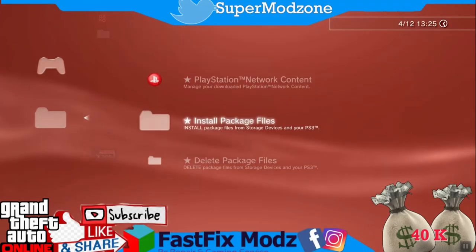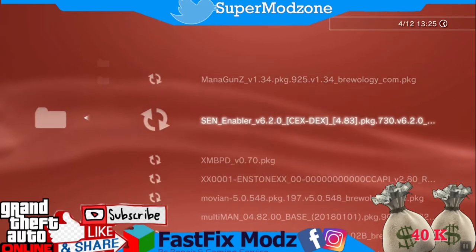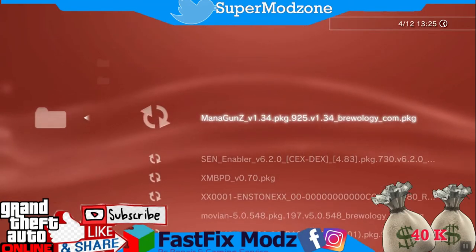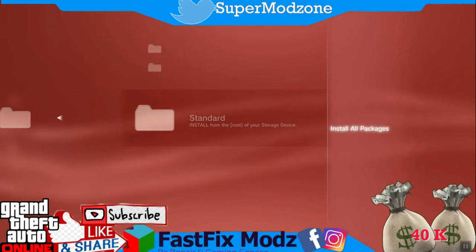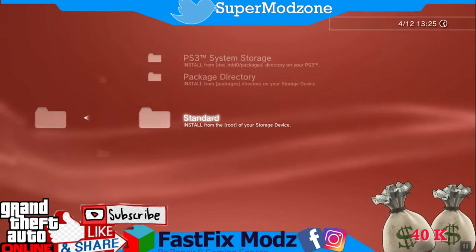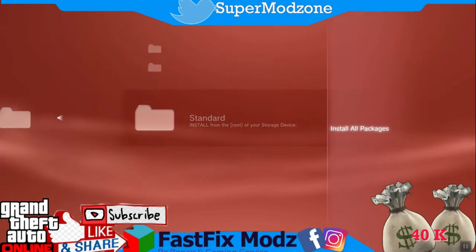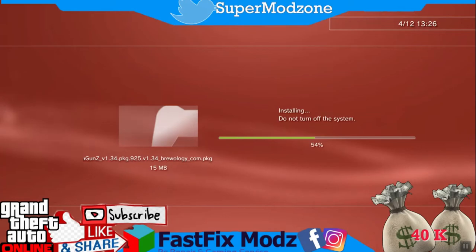This is Rebug Toolbox. Now install all the homebrews. Instead of installing one by one, go back to the package manager, press Triangle, and select Install All Packages. This will install everything at once.